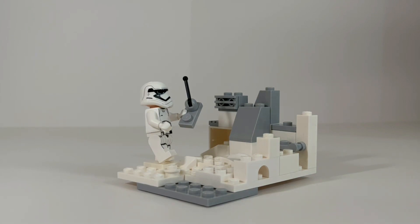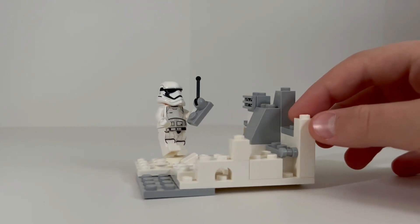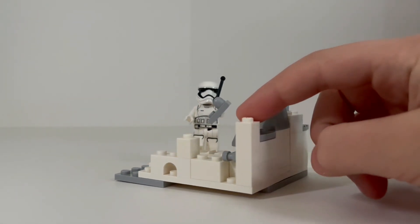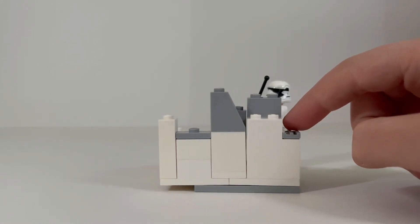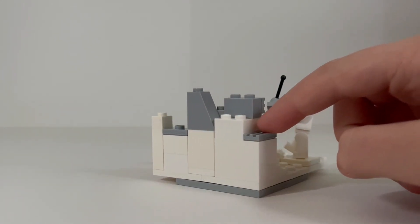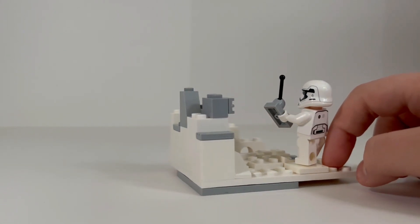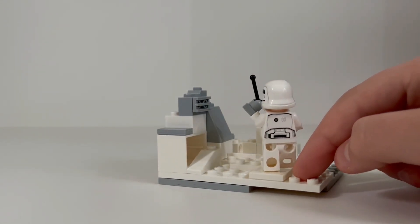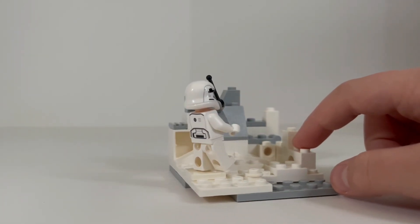I made a Lego MOC of a First Order trooper discovering a snowy mountain biome. I was inspired to make this from the two Hoth battle packs that came out earlier this year — the one including the snow troopers and the other including the Hoth rebel troopers.